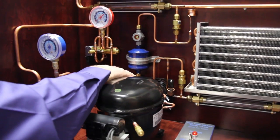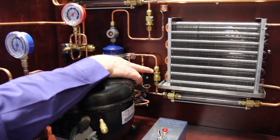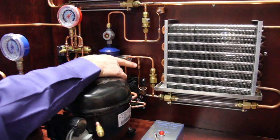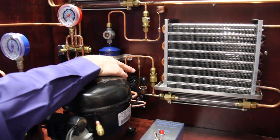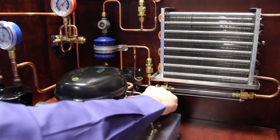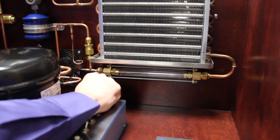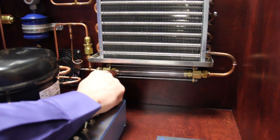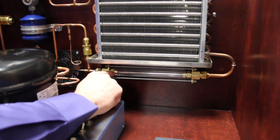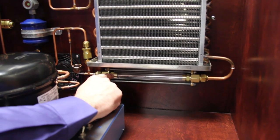Out of the bi-flow filter dryer, it goes through the liquid line again. Now it can't go through this check valve because this one only allows flow the other direction, so it has to go down through the metering device — a capillary tube — and then into the indoor coil. Students can see that the refrigerant going through the extended sight glass is a saturated mixture of liquid, meaning it's boiling, and you can see that refrigerant rapidly changing state.